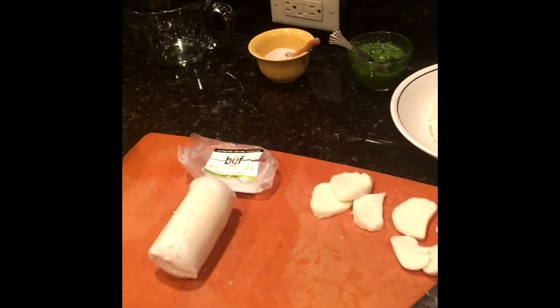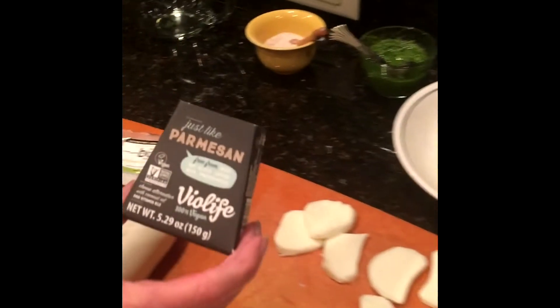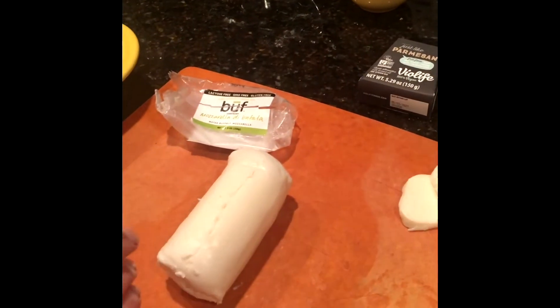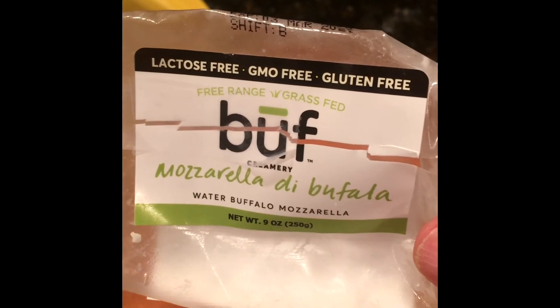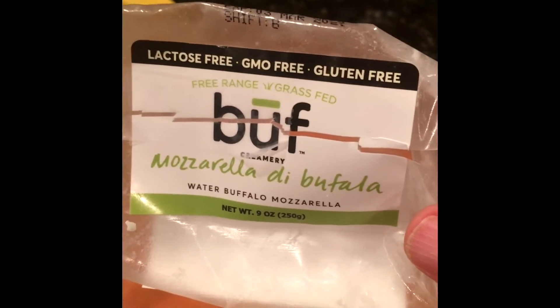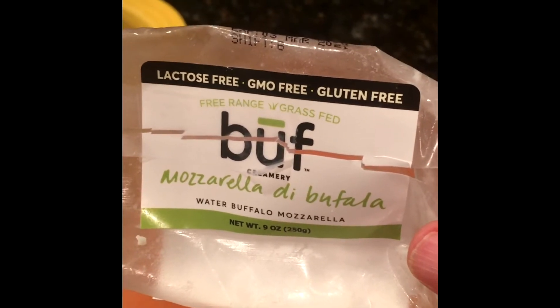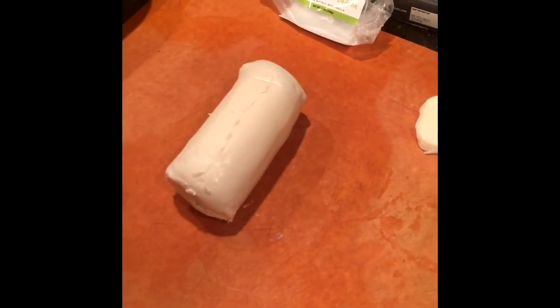Now we're going to start our layering process. I'm using buffalo mozzarella and grated vegan Violife parmesan. Buffalo mozzarella doesn't have the lactose that cow's milk has, and it has a really nice flavor. I can actually eat buffalo cheese without getting congested or having stomach issues the way I would with cow's milk. In fact, in Italy, most of the time when they're using mozzarella, they are using the buffalo.